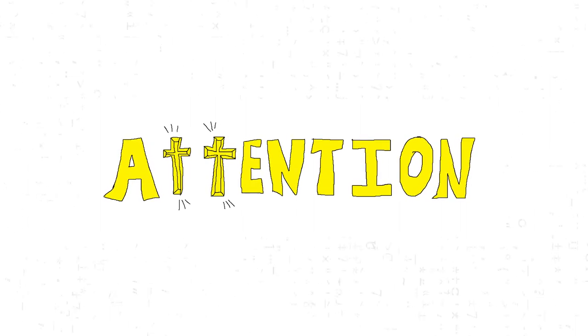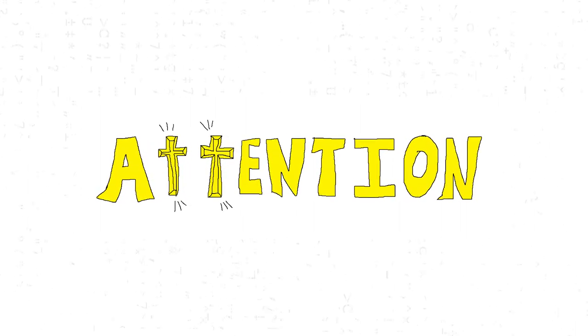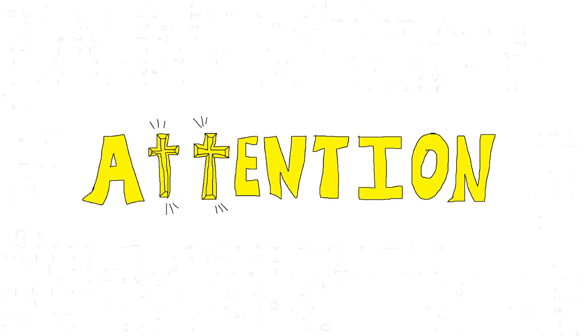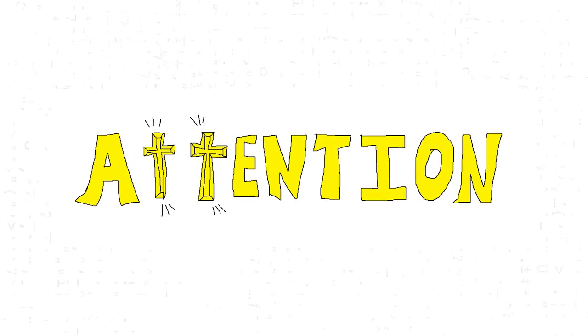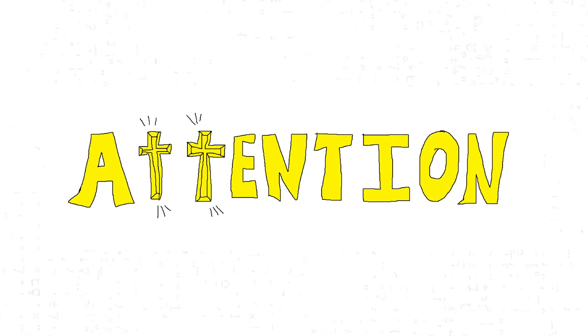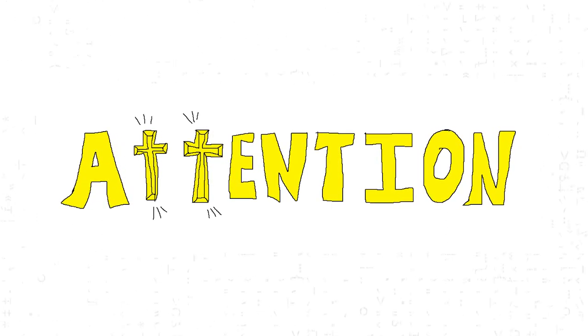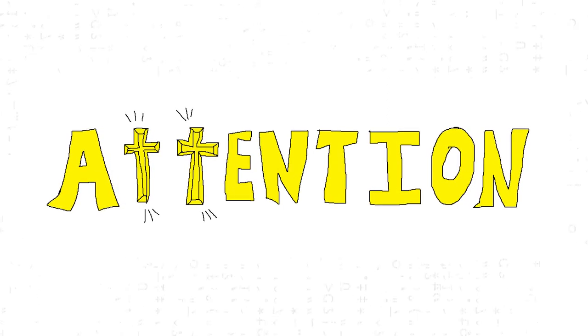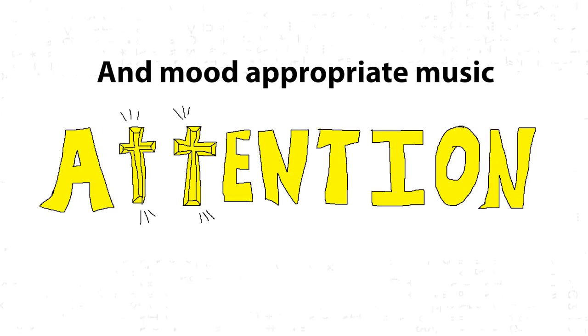I spent all this time recording this voiceover, and I spent another day editing it and making it nice. But then, when I listened back to it, it was the most boring thing that I've ever listened to, ever. It bored the hell out of me. So I decided to add periodic cartoon sound effects to spice things up.